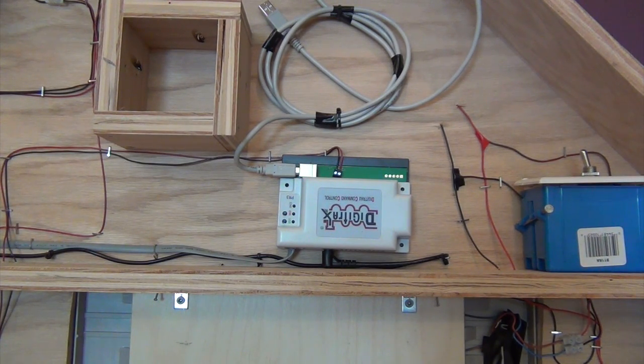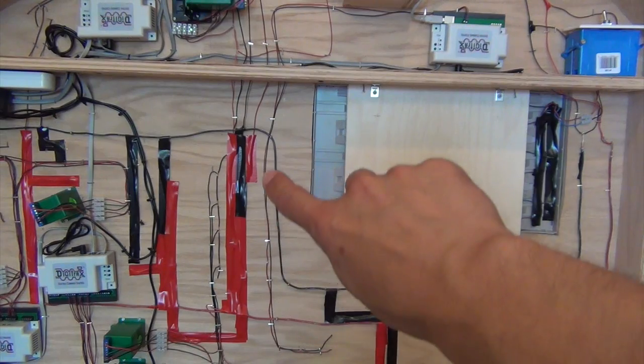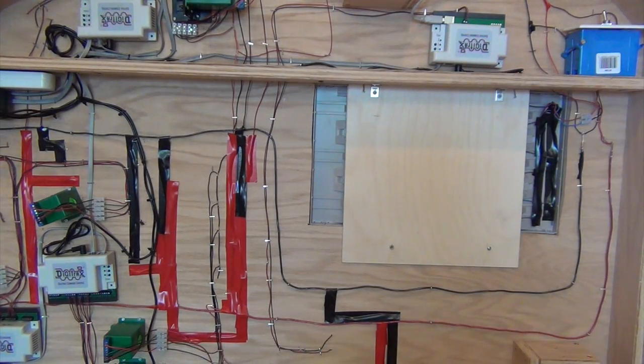Something different I did on this layout compared to my last: on my last layout the programming track was on my workbench, electrically separated. On this layout, part of the yard that looks like a caboose track is my programming track. I completely electrically separated that section using insulated rail joiners and added a gap piece of flex track to really ensure electrical isolation. The two feeder wires run up and feed into the PR3. Since I can't run a locomotive on that section anyway, it'll be used as a caboose yard — when I want to program I just set a locomotive on there and load JMRI to change CV values.